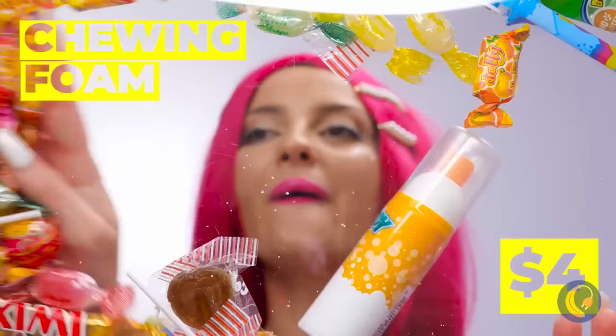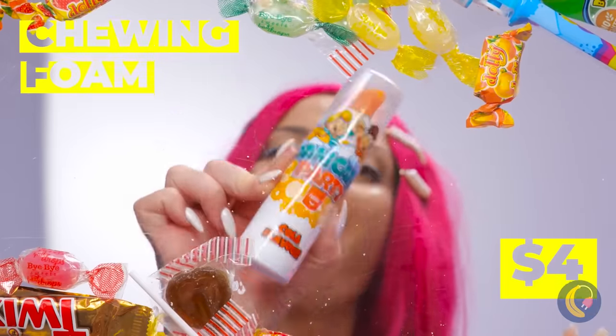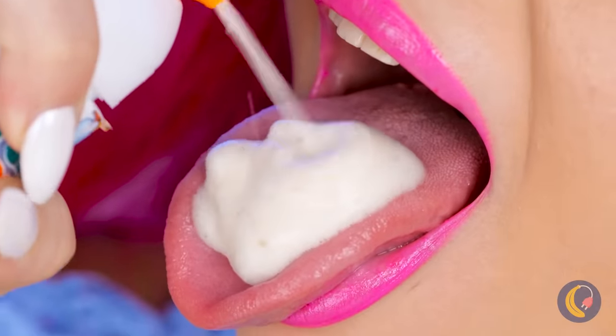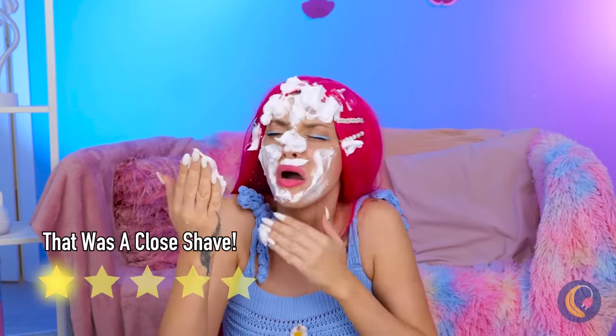Next up, it's time to try some chewing foam. First, let's see how it tastes. Now let's get to chewing. And blowing! Guess somebody burst their bubble.